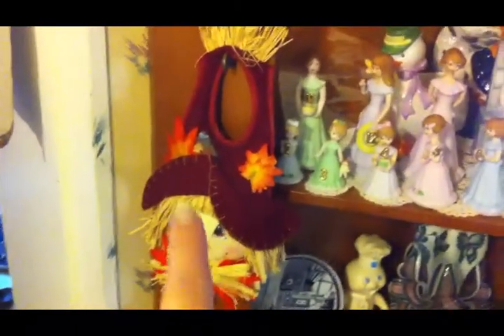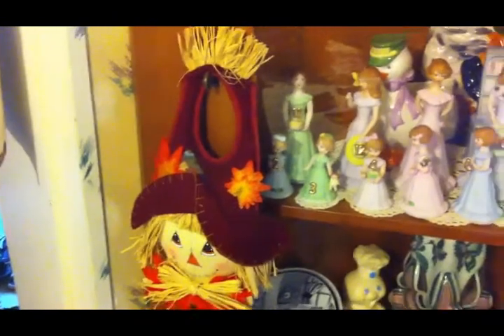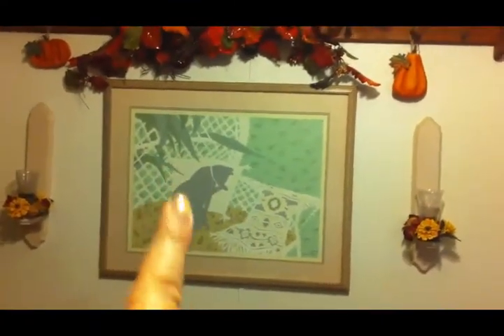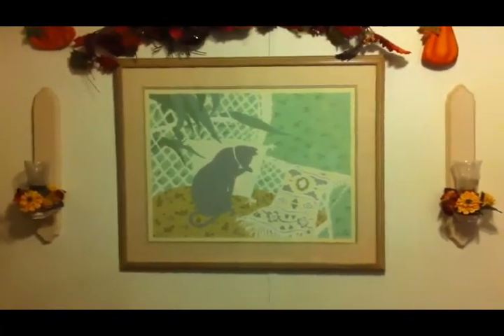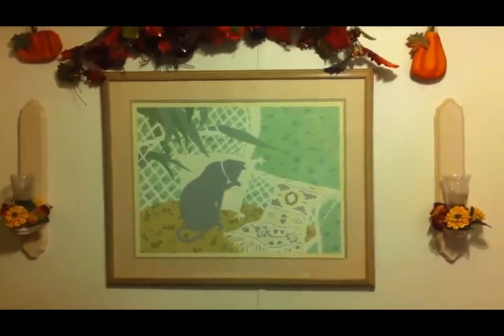Over here on my corner cabinet I have this scarecrow knob hanger — I put him there every year and I've had him for many many years. Then moving from the corner cabinet you go up to this shelf that I have above this picture. This is one of the first major purchases I made as a young adult — I was probably 20 when I bought it at JC Penney's.